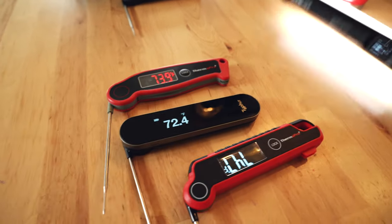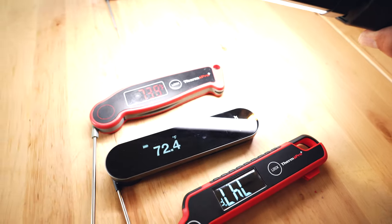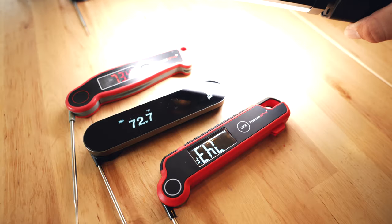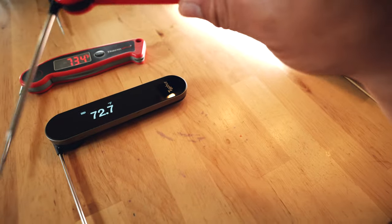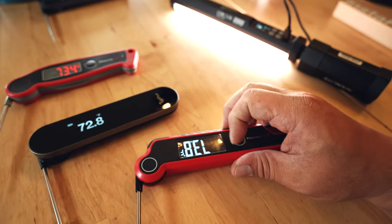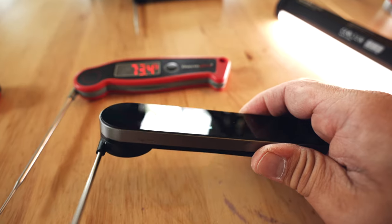It seems that when you have different colors like blues and greens for the display, they make it a little harder to see when lights shine over them. This one isn't that bad, though I think because the display sits lower than the plastic housing it is more susceptible to glare. Overall, I think the Typhur actually handles itself quite well.